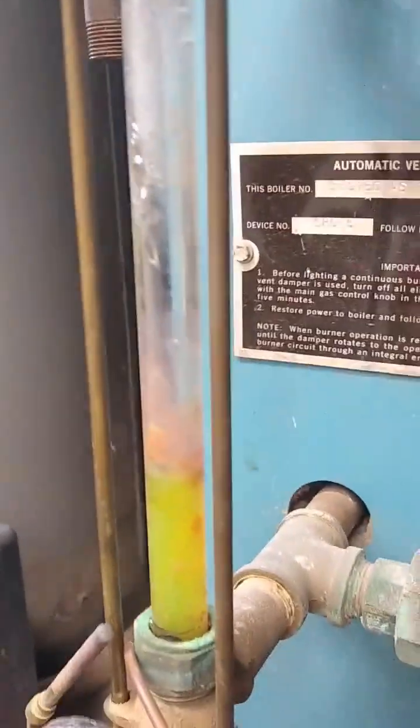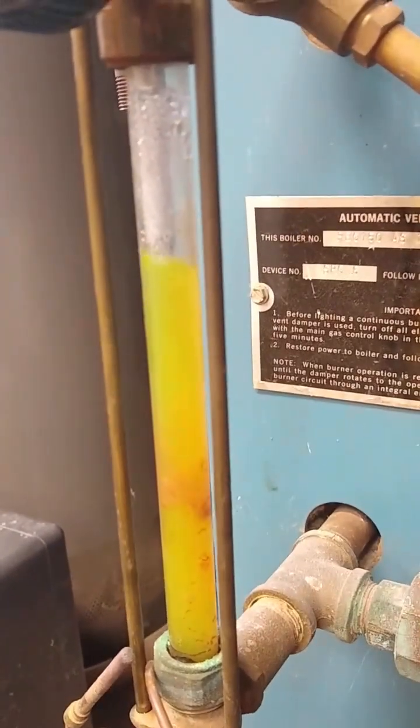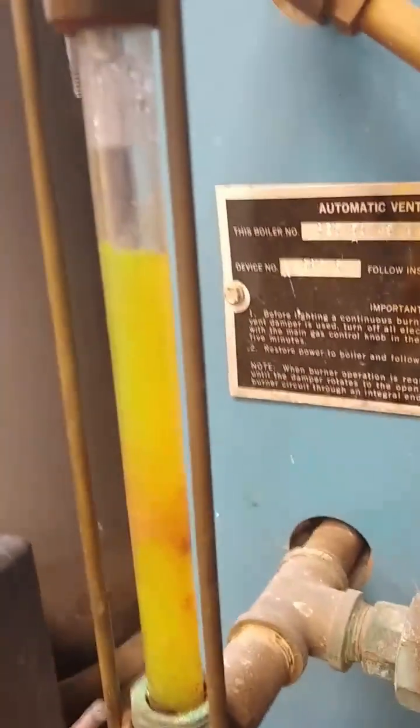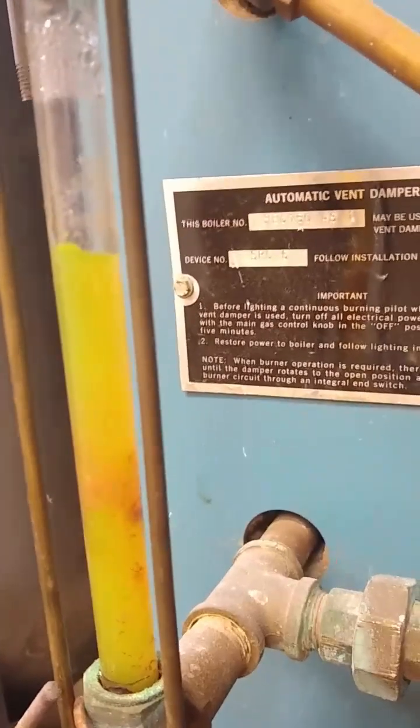Do this once a week. And then, looking at the sight glass, open up this valve here to let fresh water come in and fill it until it's about two-thirds or three-quarters of the way full. And that's all you have to do. So that's the weekly maintenance.